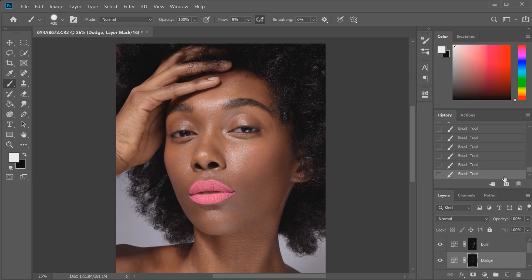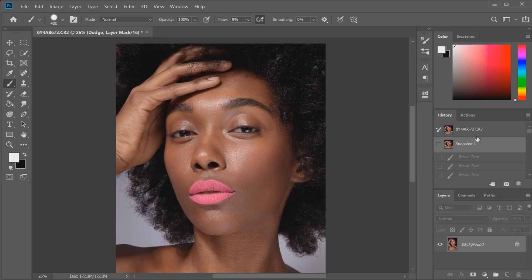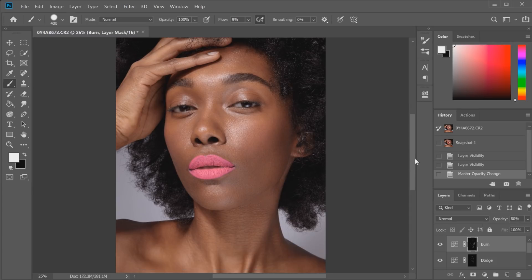I want to give you guys a before and after and show a couple of extra tricks. I'll take a snapshot and go back to the original image — that is the original — and this is what it looks like now. As you can see, we haven't lightened the skin tone; we've really kept the same tone intact and given a little bit more definition in the cheekbones. To make sure we haven't gone too far, I'd look at the burn layer and potentially bring down the opacity a little bit, maybe to around 80%, so we get that little bit of texture showing through again. We want to retain the texture in the skin.